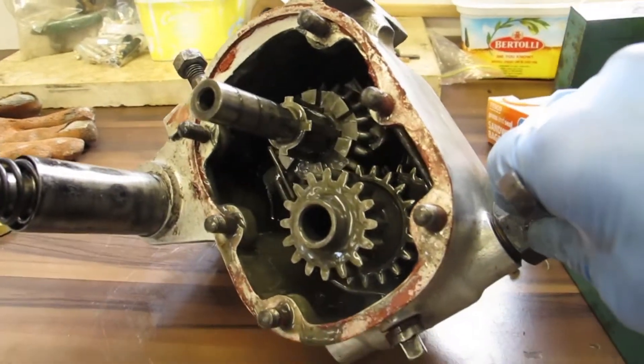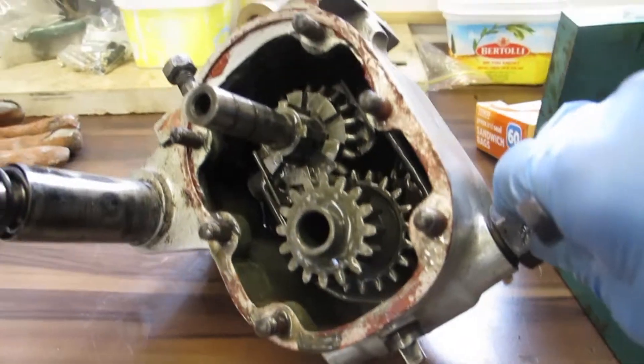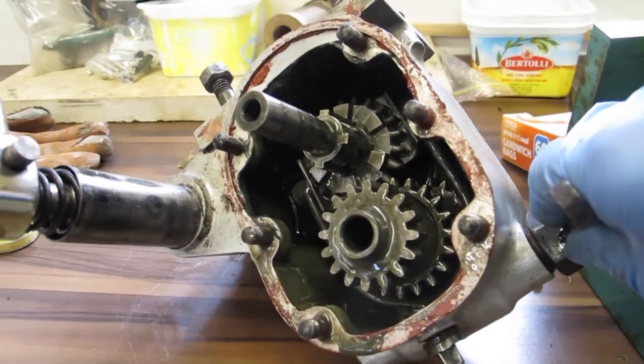Okay, I'm now going to continue the dismantle of the gears and have a look at each of the individual gears on their own.